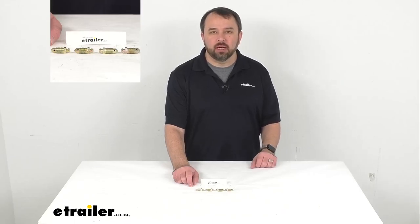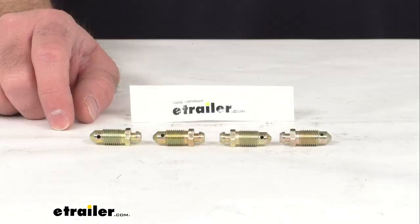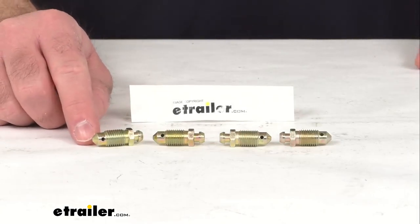Hi everybody, Andy here with eTrailer.com, and today we're going to take a real brief look at these Dexter replacement bleeder screws.